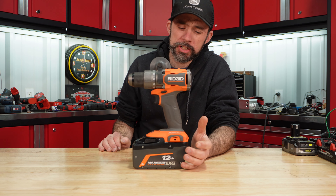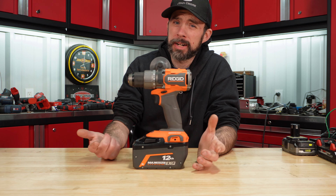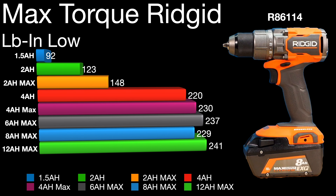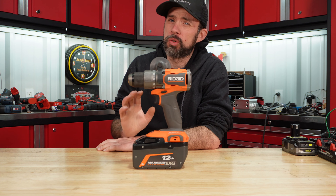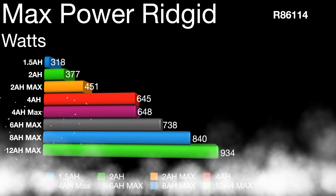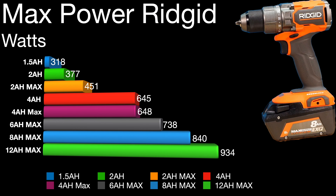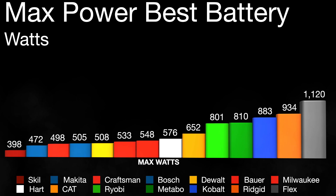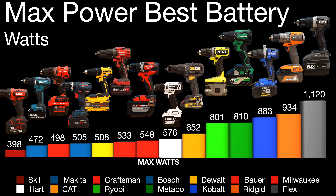AEG — or more commonly known here as Ridgid — I did see the highest torque number with this new 12 amp hour. Once you're using the four amp hour max and above, the torque pretty much levels off. Watts-wise, we've seen a major gain going from the eight amp hour to this 12 amp hour, providing 934 watts. Looking at overall ranking with the highest performing battery, Ridgid moves from third to second place.